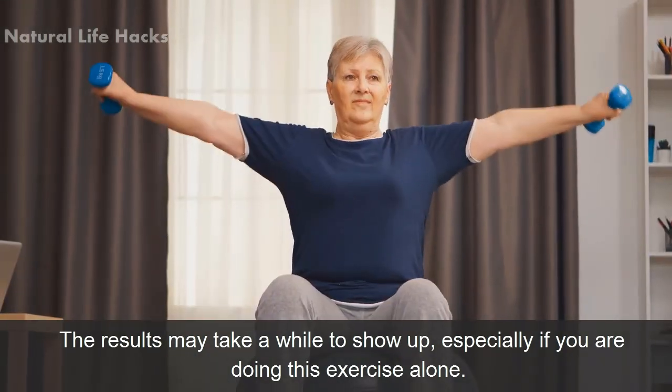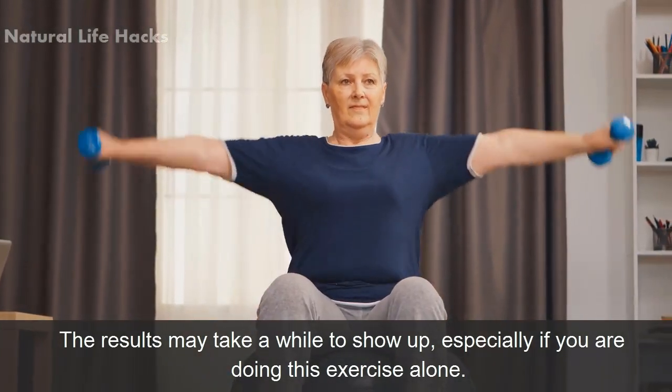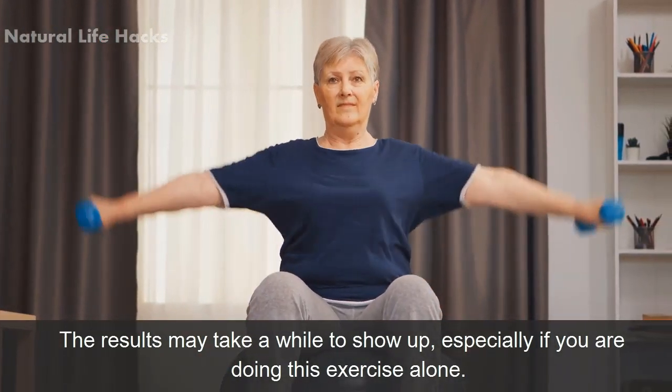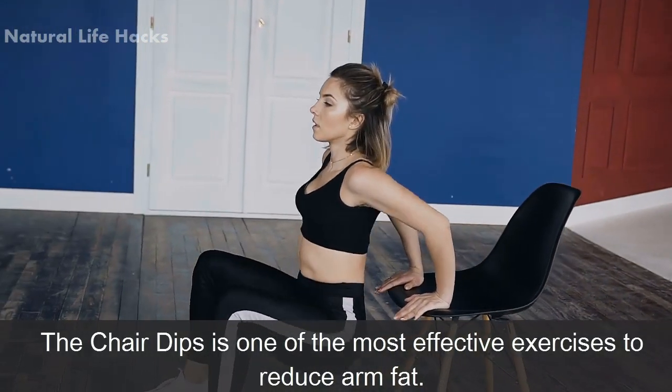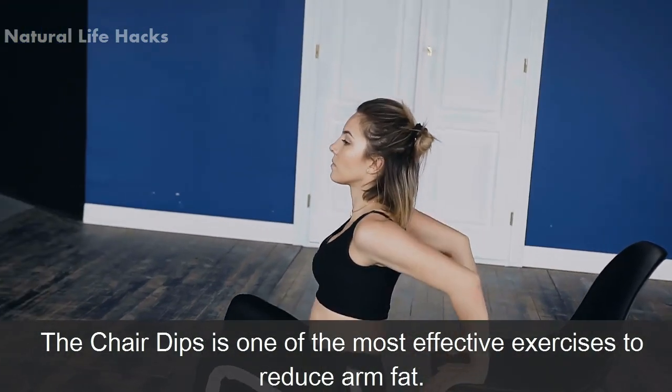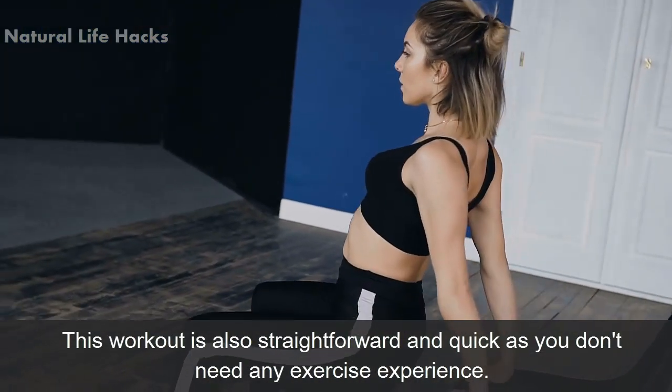The results may take a while to show up, especially if you are doing this exercise alone. Number two: chair dips. Chair dips is one of the most effective exercises to reduce arm fat. This workout is also straightforward and quick, as you don't need any exercise experience.